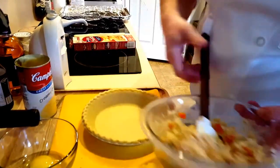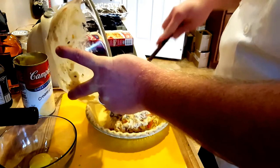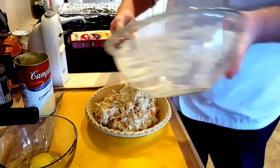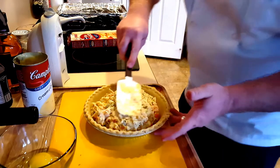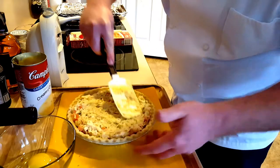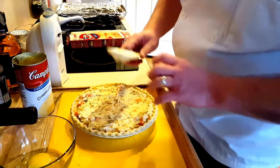We're just going to take our pie crust and put that mixture in there. This is a deep dish pie crust. We'll just spread it around a little bit. We don't want it to be too high above the pie pan because we don't want it to leak out.